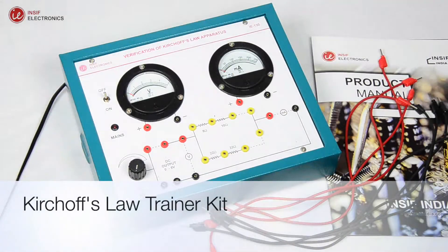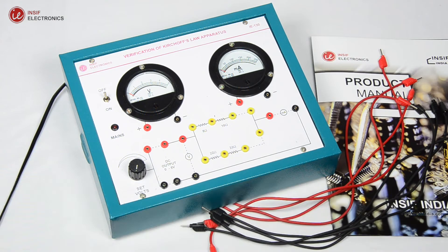This video is to verify Kirchhoff's voltage and current law. The trainer consists of a series and parallel combination of resistances.